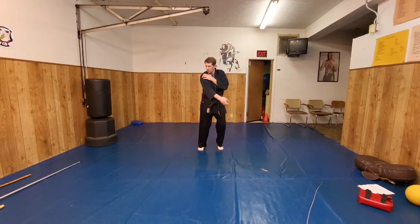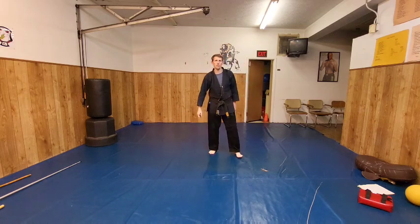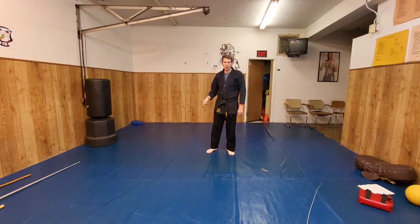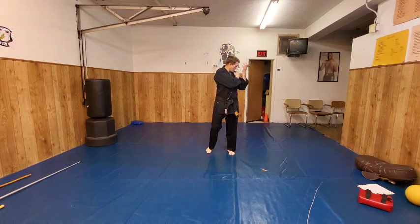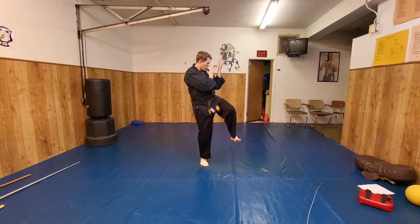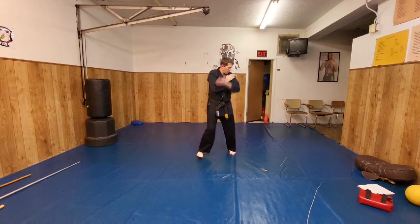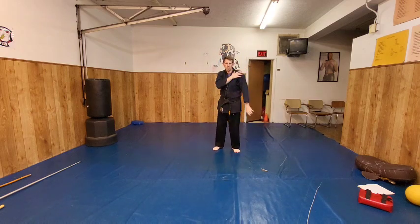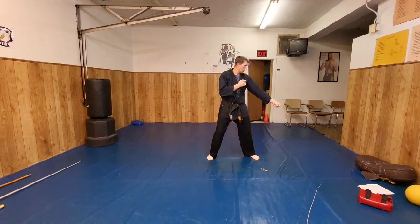Let's do it again. Let's do it on the side. So right hand pins, this comes up. Someone's grabbing you and pushing you too — I can pin the hand here, the hand comes up, I'm in position. Let's do it again. Pin. Hand comes up. Step. Lift. Kick. Back fist.